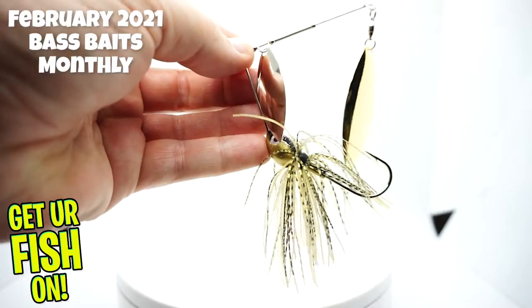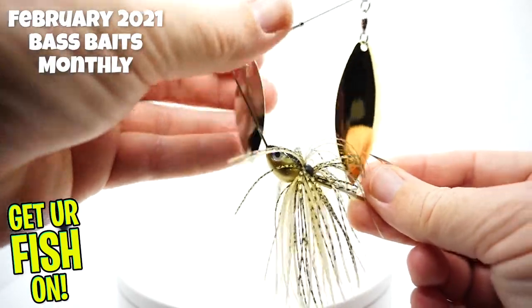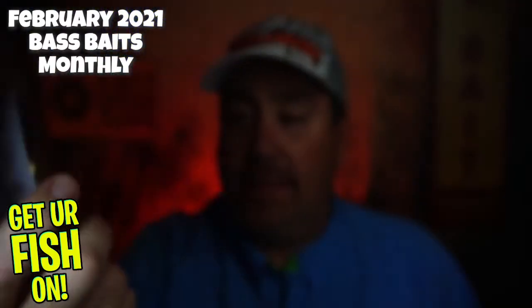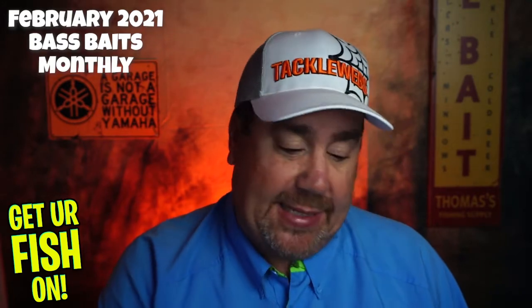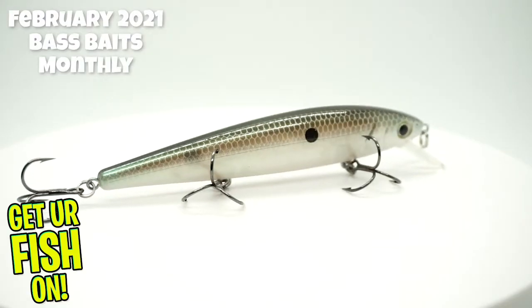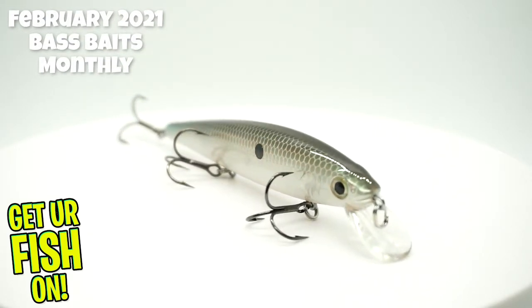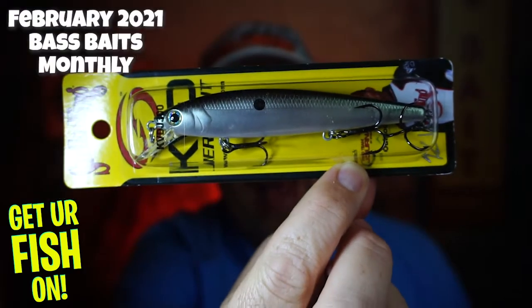They also sent a Santone Lures Pretender half-ounce spinnerbait in gold shad. Nice — it looks like a good little bait, not bad. Next, they sent a KVD Jerkbait in Green Gizzard Shad. Also a very nice jerkbait. Can't really say anything bad about that.